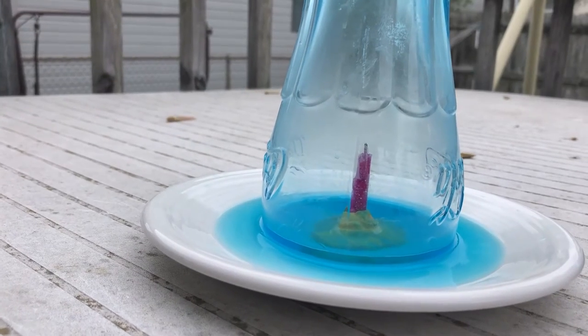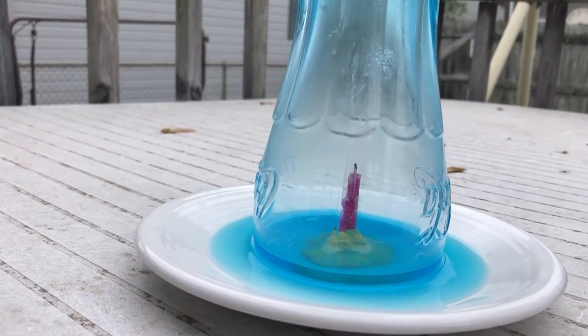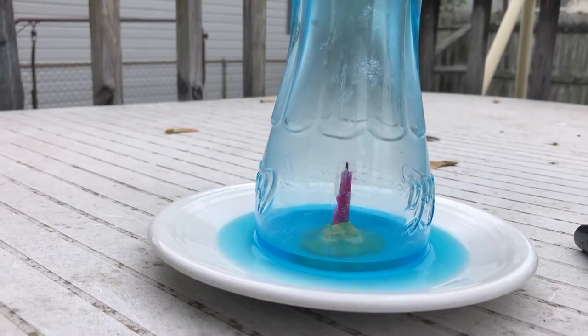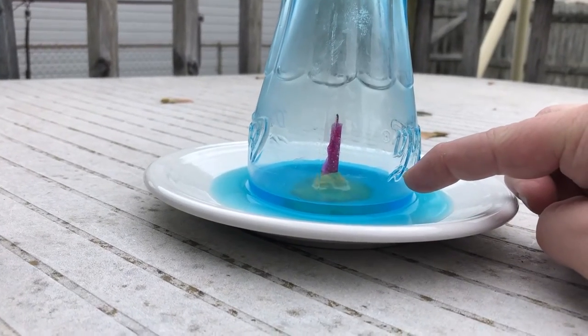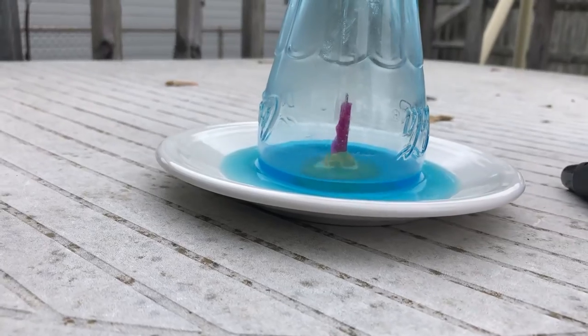Let's see if you see the water level starting to increase. We put a little bit too much water on the plate, but that's okay. You can definitely see the water inside the cup is higher than the water on the outside of the cup.